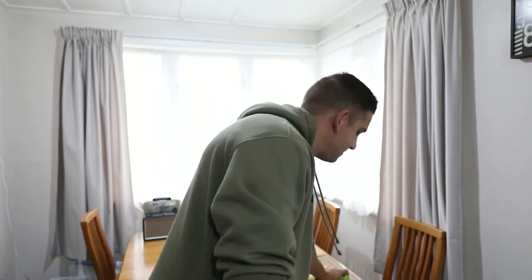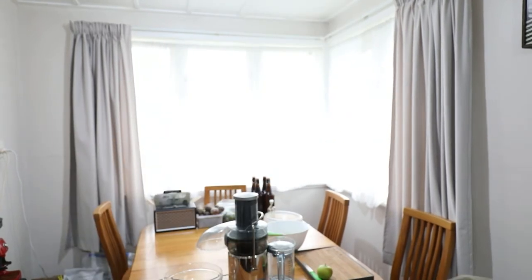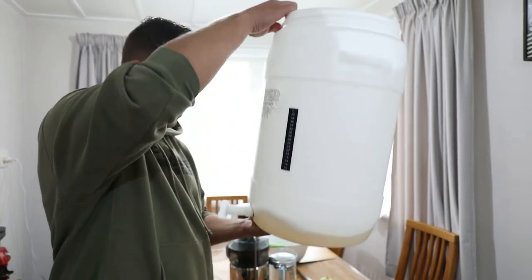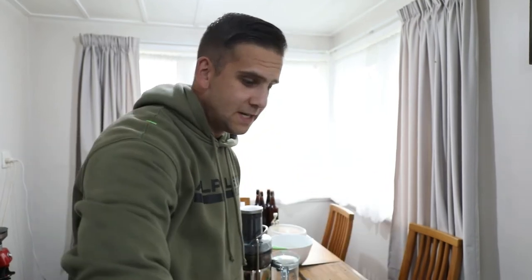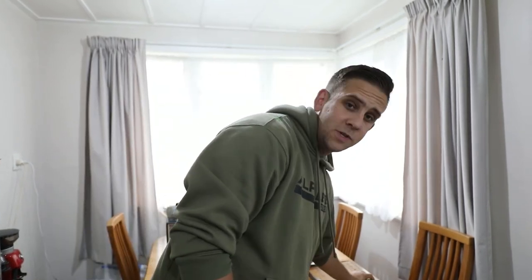We tried this two weeks ago. We burnt out the other juicer, so we've got a new juicer. It's quite simple to make apple cider — you just need some apples and a juicer, and then this big tub here which is currently soaking with some disinfectant. You just juice it, put it in, and the yeast in the apple skin will ferment it, and in about two weeks you've got apple cider. Pretty easy.